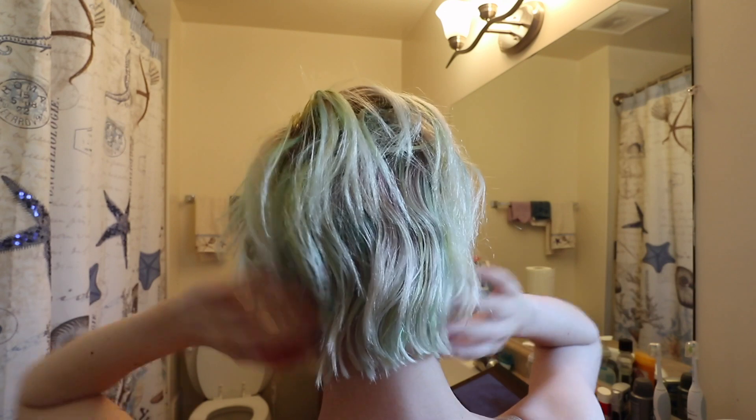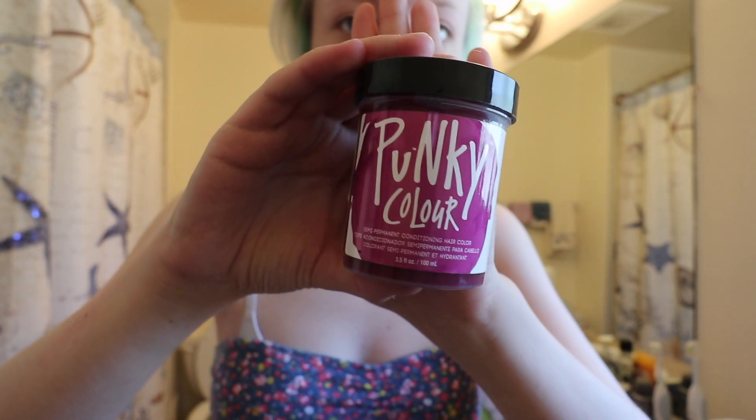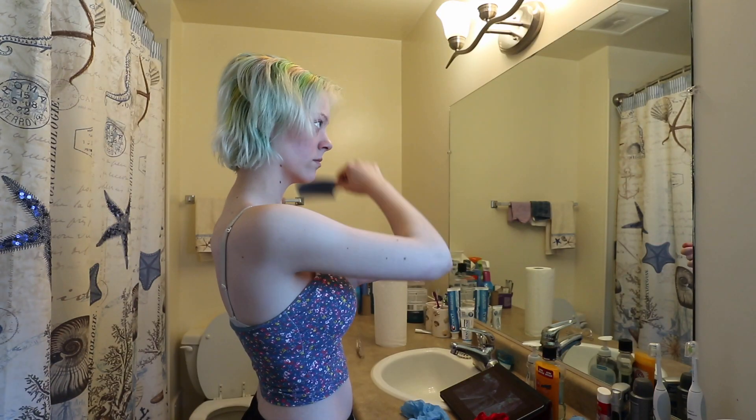So I was really tired of my hair being this like gross, very faded — it's just not very good. So I love using Punky Colors. I used the blue and the flamingo pink to do my half and half look.